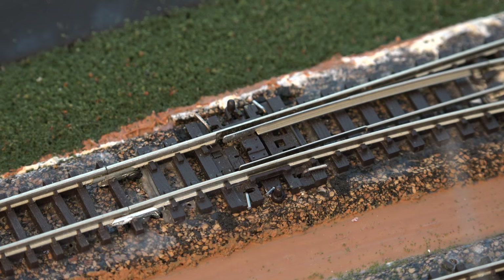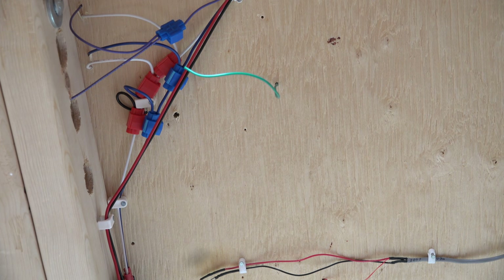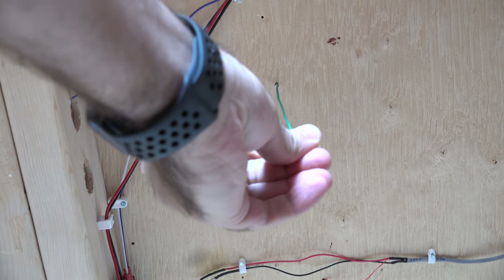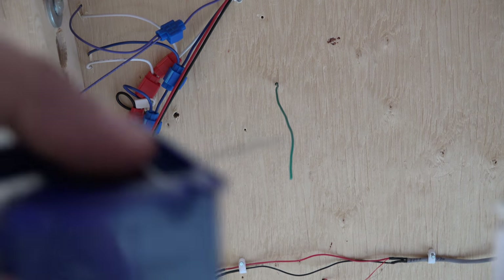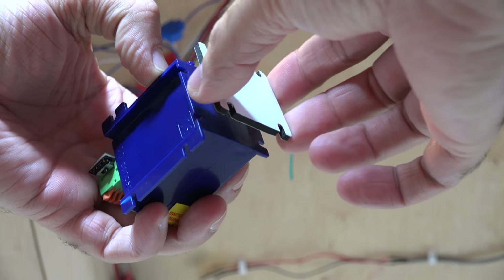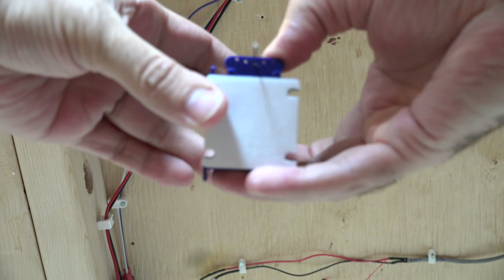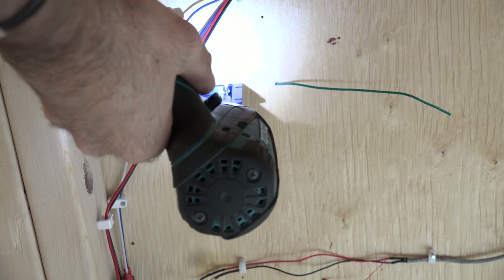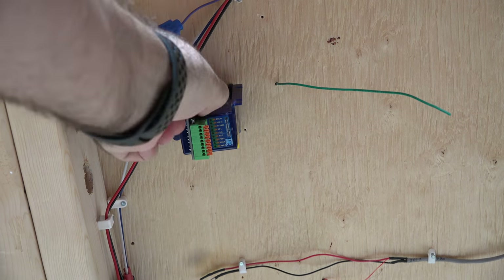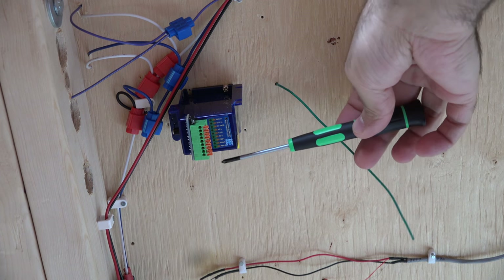Now we go underneath the layout to install the switch motor. We're going to slowly feed the throw bar up through the hole, then screw it down. Underneath the layout, looking directly at the hole — this is where the throw bar goes in, and the green wire here is the frog wire. This is where the Cobalt really stands out: peel one side of the mounting sponge, stick it to the top of the Cobalt, then press the assembly up to the underside of the layout. I'll drill some pilot holes and then drive the mounting screws.